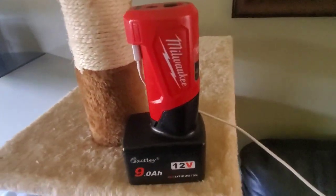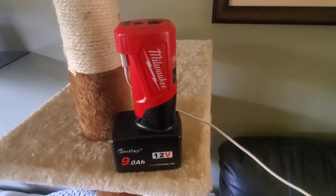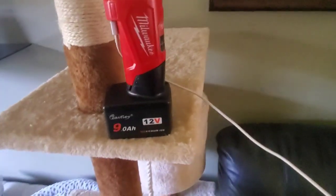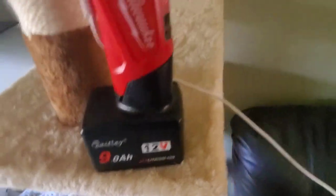Hey guys, just got home. I'm going to try to get to the depot but if not, tomorrow definitely. Anyway, I just want to let you guys know about the nine amp hour battery.